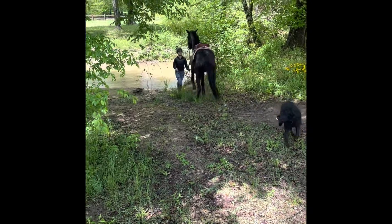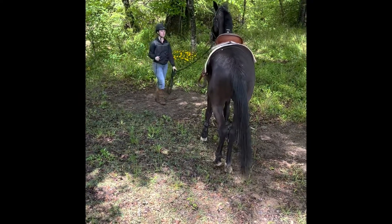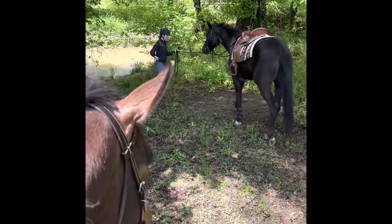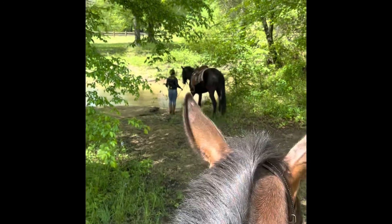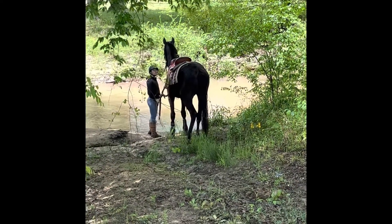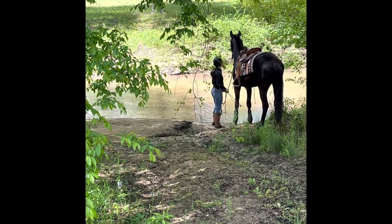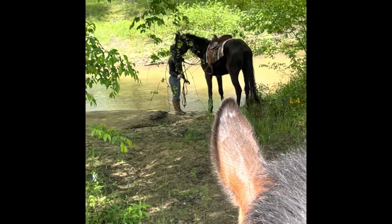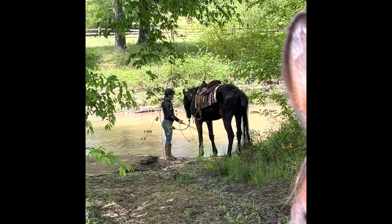Here we're showing some approach and retreat to the water. We're backing him up, backing him away from what he thinks is scary. Then we're going to lead or send him back to the object — which here, our object is the water. We might do this a couple of times. Each time he walks up there, he's more than likely going to get closer, which we'll reward for. Then we'll back him up and go again, get another step forward, and then he's just going to walk out there in that water and rest. We're making the right thing easy and the wrong thing hard, and showing him this new object while working on other exercises.